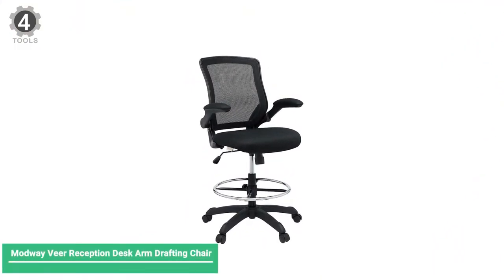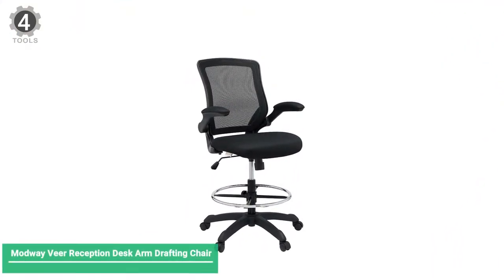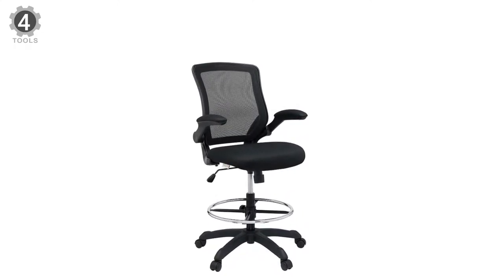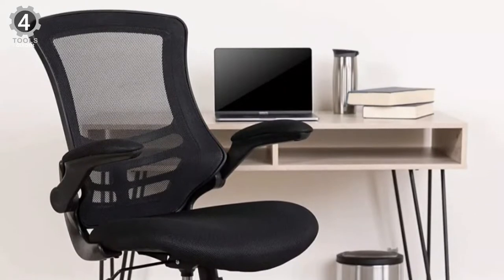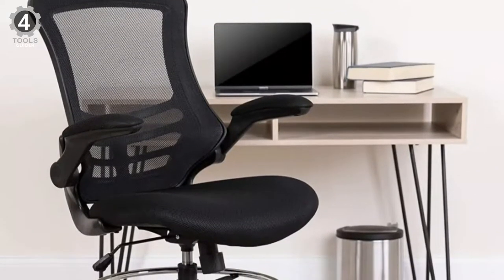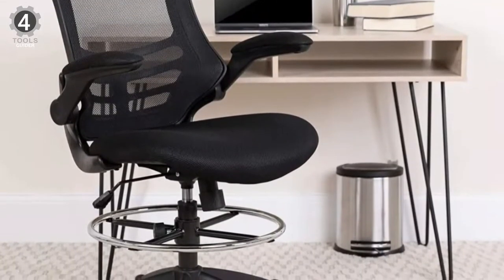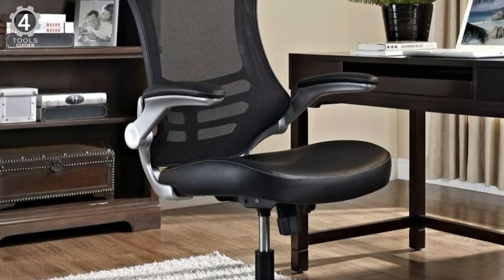Number 4. Modweave View Reception Desk Arm Drafting Chair. The Modweave View Reception Desk Arm Drafting Chair is ideal for those who want an ergonomic design at a more affordable price. This comfortable drafting chair features a breathable mesh back design, a cushioned contoured seat, and padded armrests.